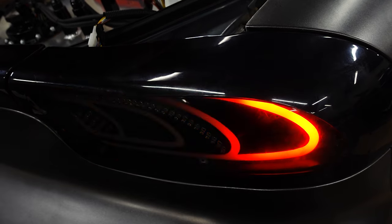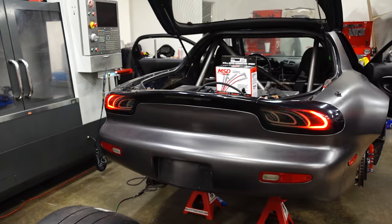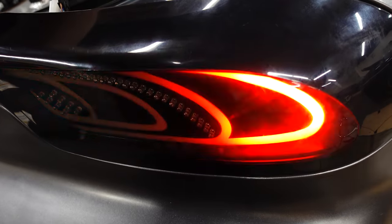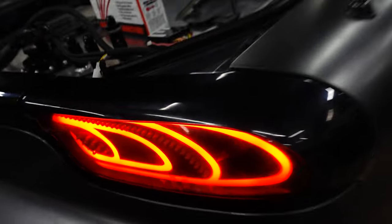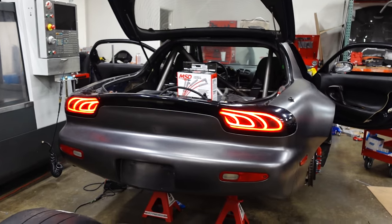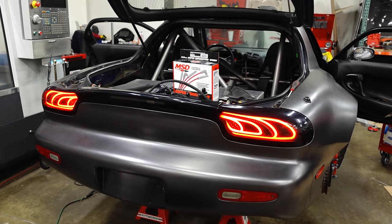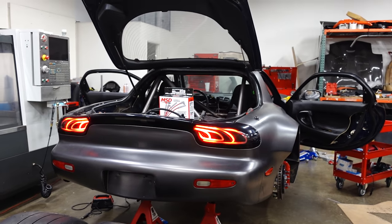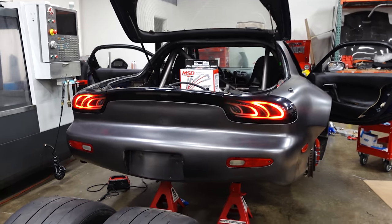Oh my god, what a pretty shot. Let's try a pattern change — this car's gonna look nuts. Oh my god, I'm obsessed with this. That's sick.